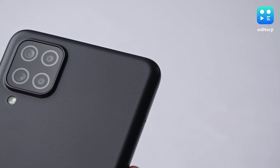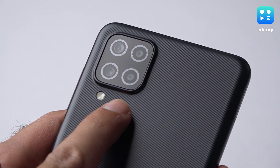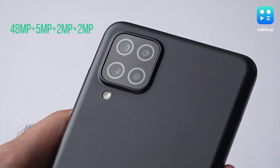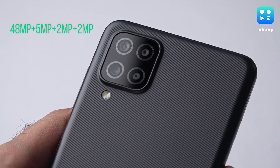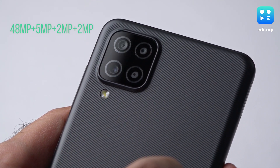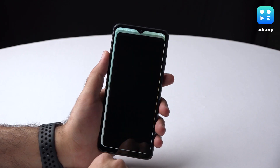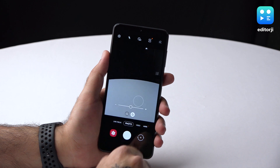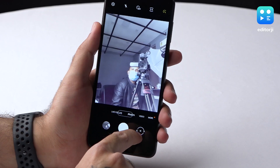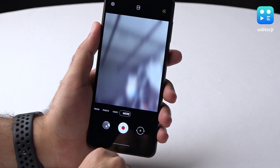Now let's talk optics. The quad camera setup on the back makes a strong case for the Galaxy A12 in its price segment. And while it is debatable how useful the two 2MP modules actually are, the primary 48MP camera and 5MP ultrawide camera offer decent versatility. Meanwhile, the 8MP front sensor clicks nice enough selfies for social media usage. Now let's come over to the camera app, where Samsung has kept it fairly simple. This is a good thing since it's straightforward and easy to use — swiping left and right will switch between available modes and there's an option to choose between different zoom levels.